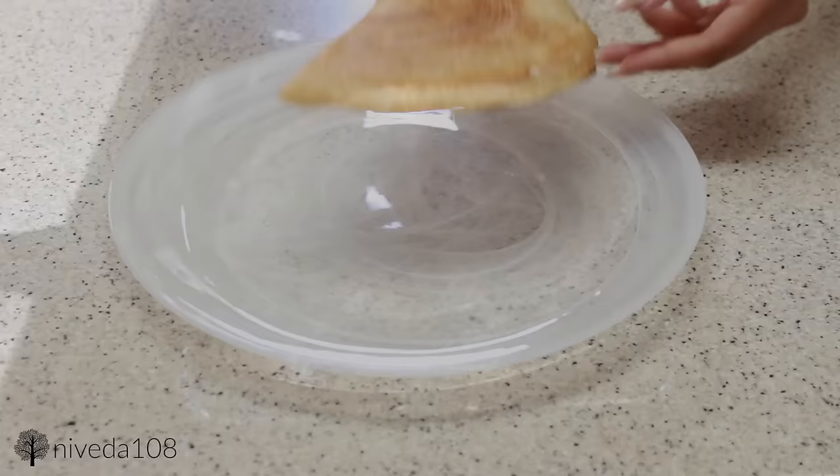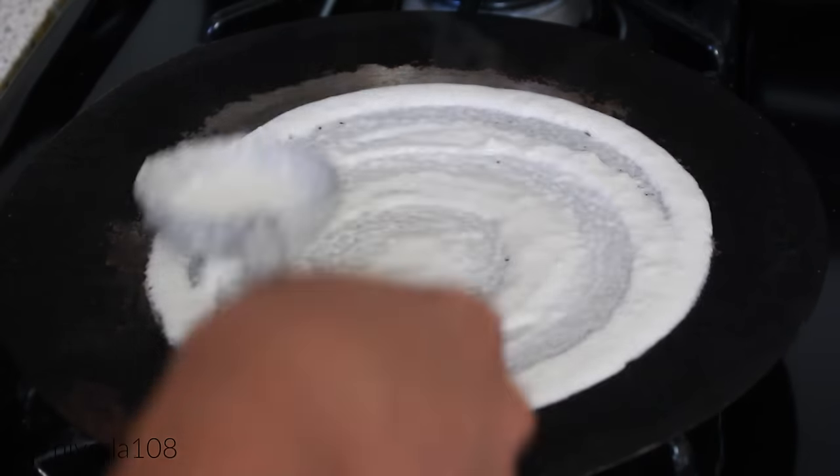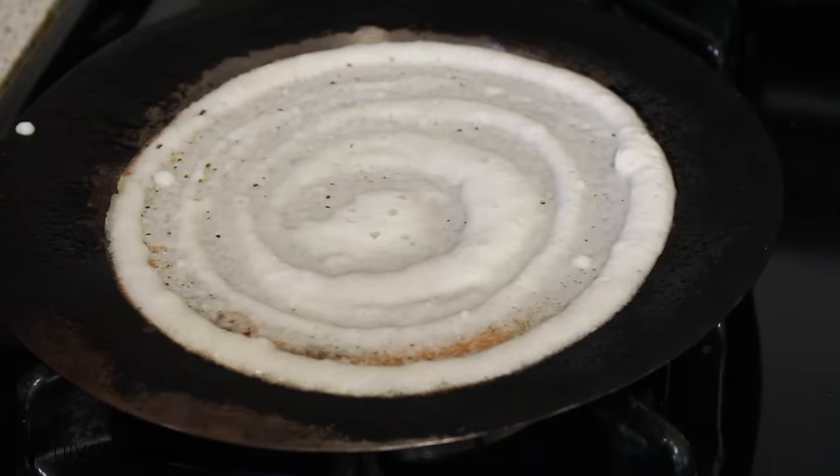My dosa skills aren't that great and my pan clearly has a lot of character, but that's how you make dosa. I'm adding one more — I'm only showing two dosas here, but to be honest I eat about four or five at a time.